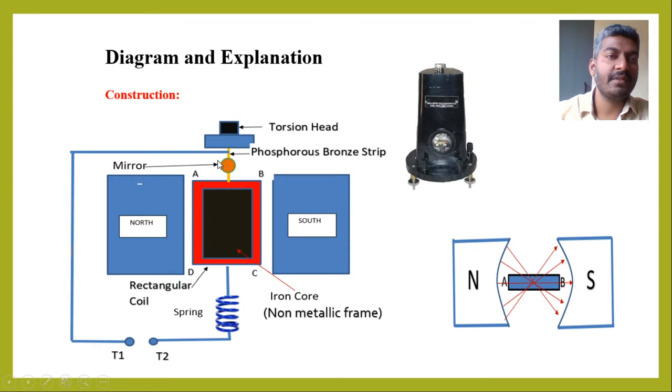Here, a small mirror strip is attached to this phosphorus bronze wire. By using this small mirror, we can measure the twist produced by this rectangular coil with the help of a lamp and scale arrangement.